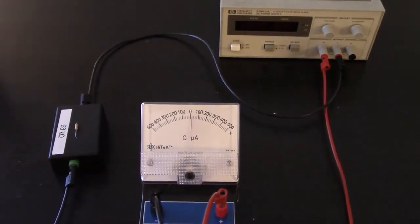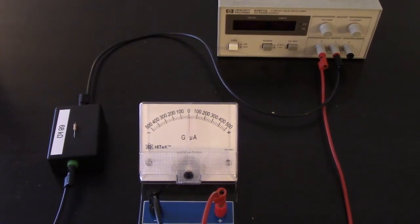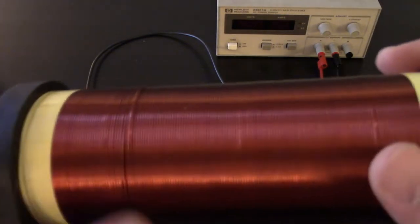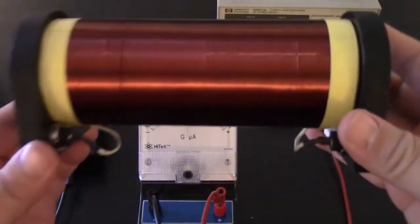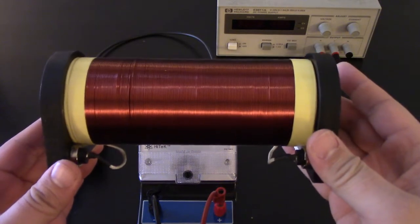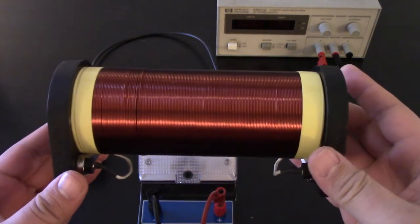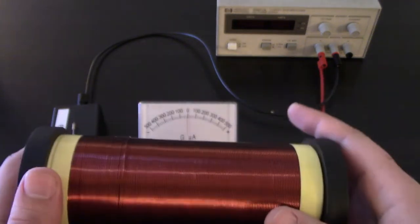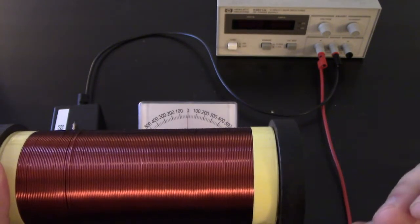Hello everyone, welcome to Physics 221 Lab 8: EM Induction. Today we're going to be learning about induced currents based on changes in magnetic field — hence the induction name. To do that we have solenoids, which are loops of wire. Ours will look like this, and we'll change the magnetic field inside of them to see how that causes a change in the current produced.